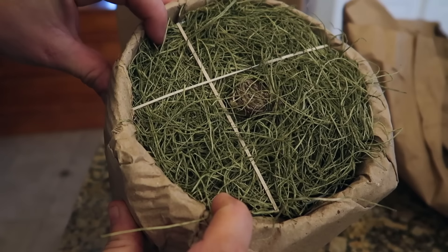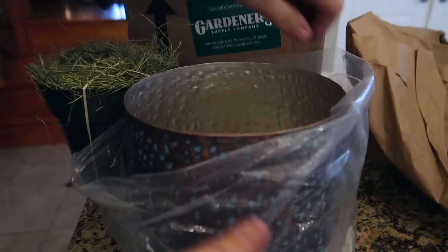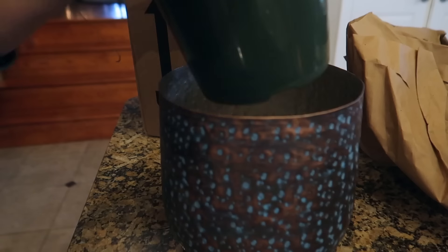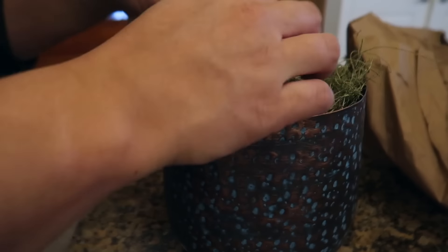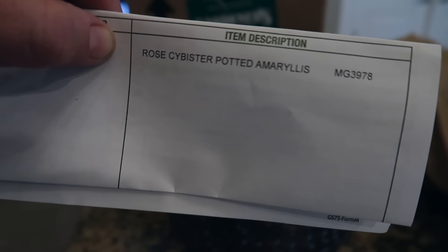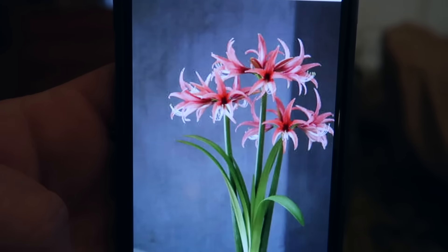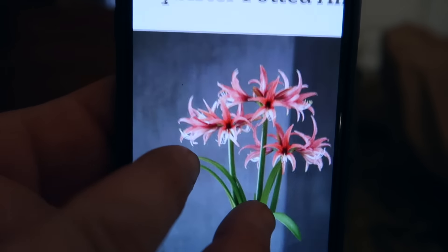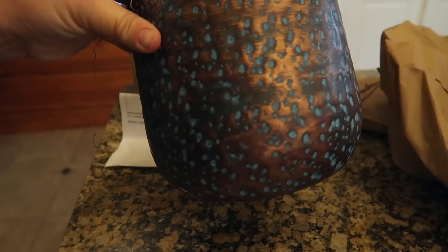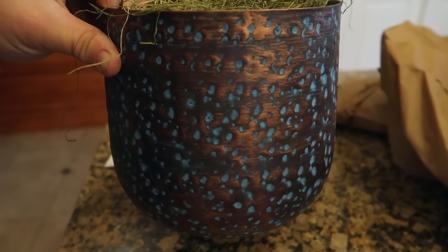Looks like we got an amaryllis. Look at that pot — isn't that pretty? So it says it's a rose cybister potted amaryllis. Let's look that up on their website. That is going to be gorgeous. Oh, that makes me so excited. Not only that, but I always love it when the amaryllis comes in these pots because they're tight pots that don't have drain holes and I can use them as vases later on.